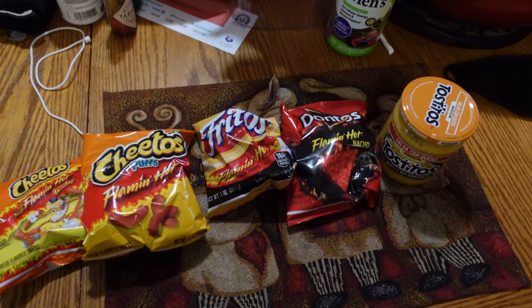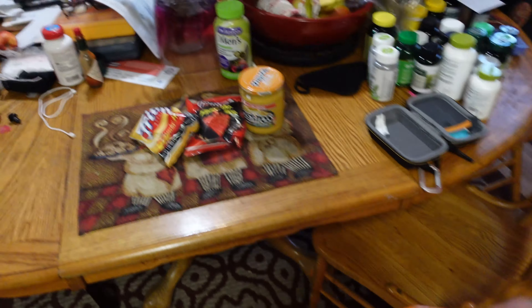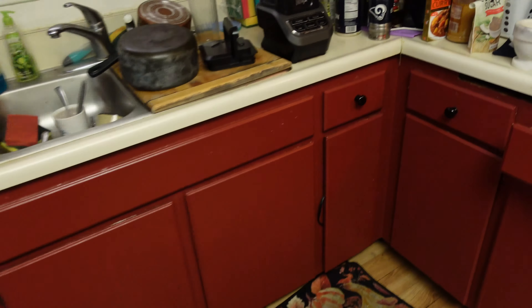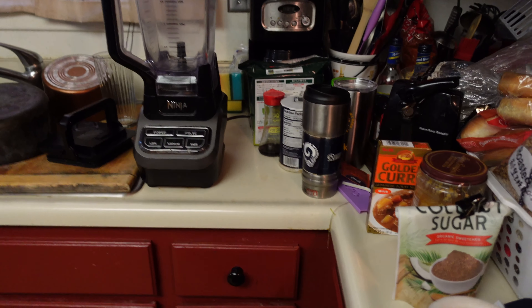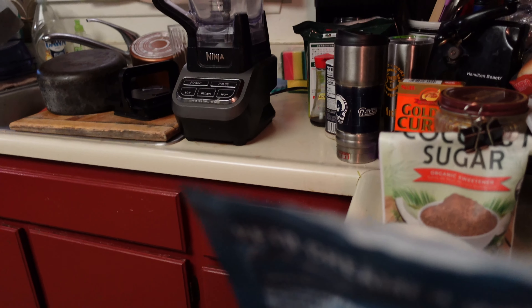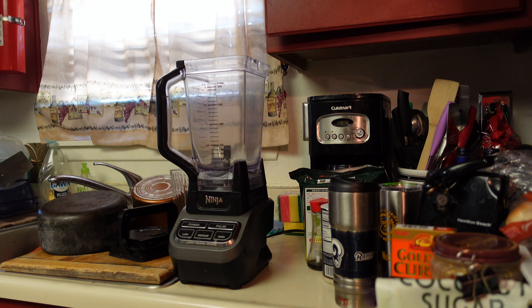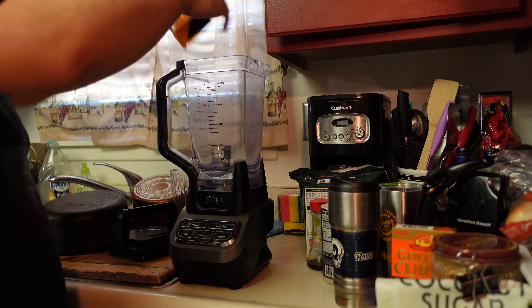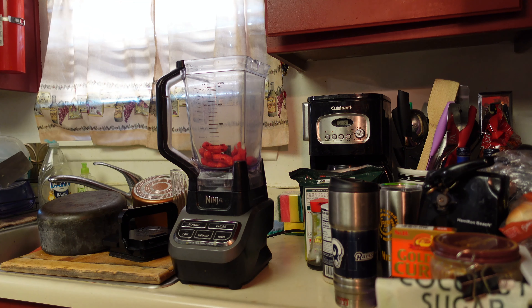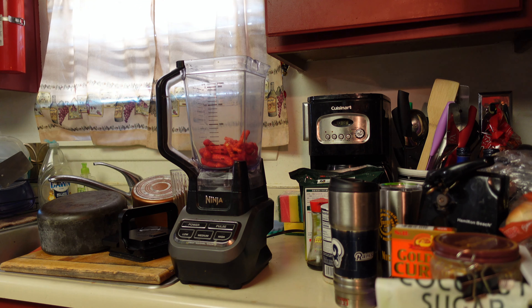Cheeto Frito Dorito Tostito Burrito. I'm going to get these right here, get some. I think I'm going to make like a seasoning. Ba-bam! I'm going to put the Cheetos on. It's a hot Cheeto Frito Dorito.